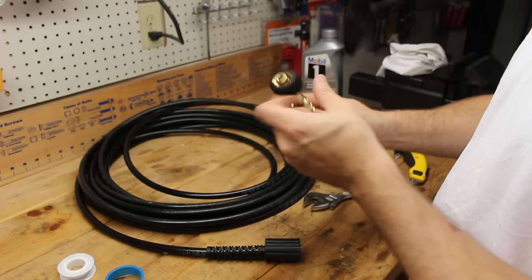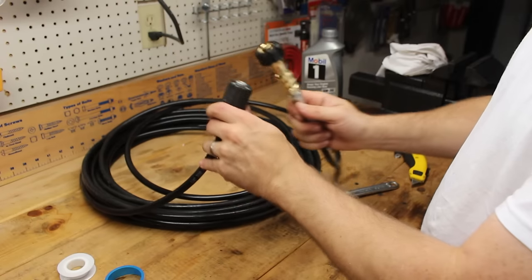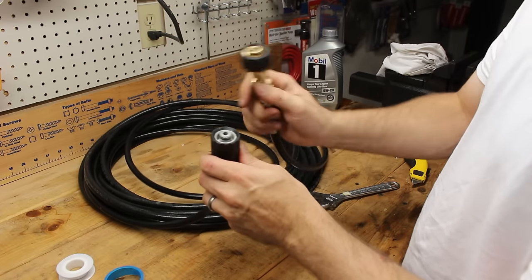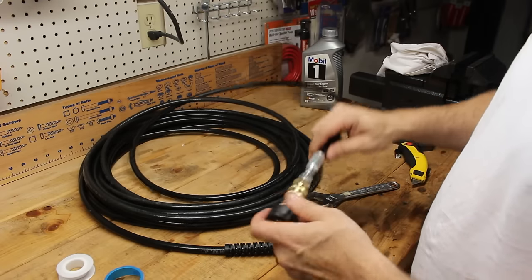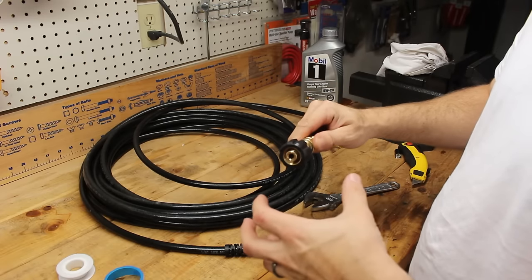The fitting on the end connecting to the pressure washer is a standard M22. That's pretty common — any pressure washer you'll get at Home Depot or Lowe's, at least all the gas ones, this is going to be the standard fitting. It's also the size of the fitting on all the replacement hoses they sell there, so this should definitely be the one you need unless you have a small electric pressure washer.